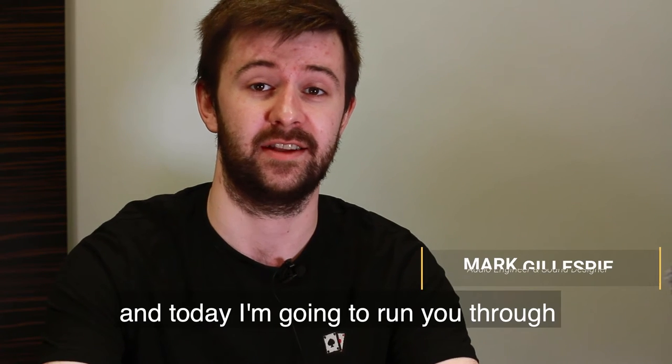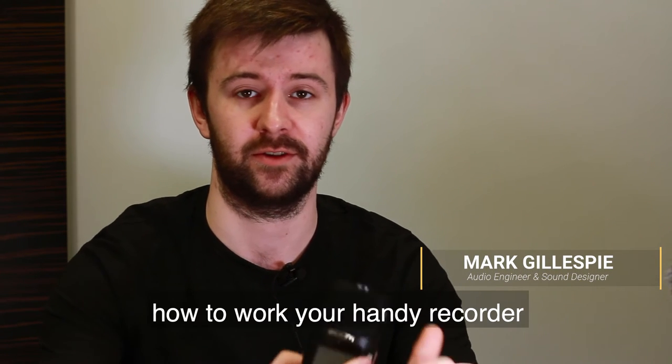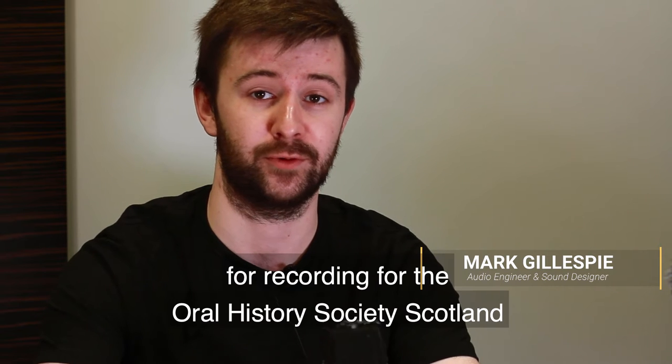Hi guys, I'm Mark and today I'm going to run you through how to work your Handy recorder for recording for the Oral History Society Scotland.